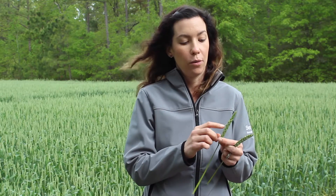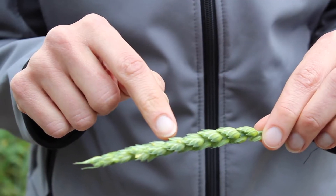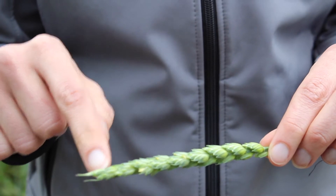There are a couple ways that you can look for flowering. First of all, you'll start to see these bright yellow anthers, or the male parts of the wheat, coming out of the spikelets on the outside of the spike. You can see them here in yellow.